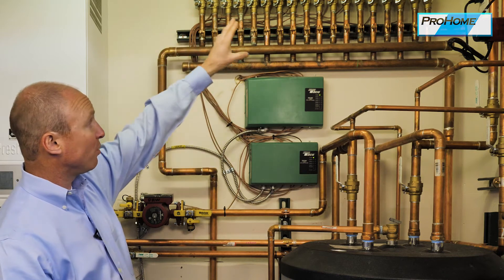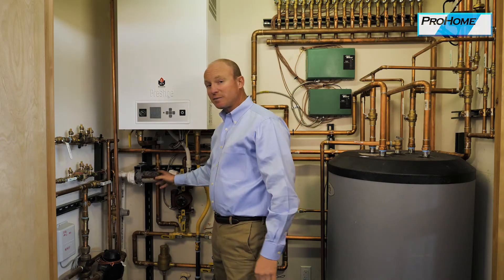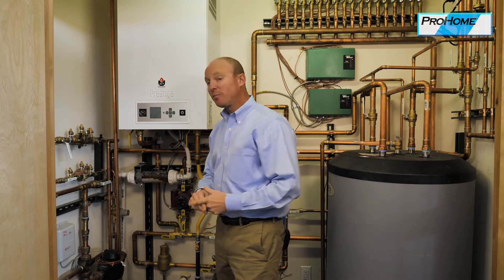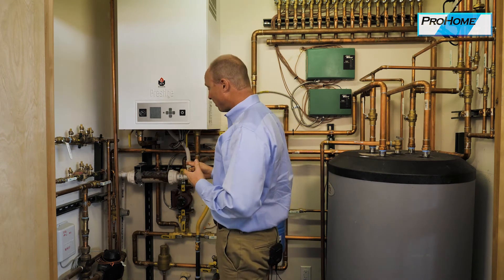Up here we have the zone valves. This is the one maintenance piece for the boiler that you do need to know about. In some places it will be required by code.